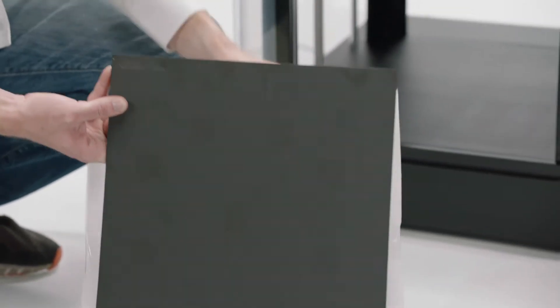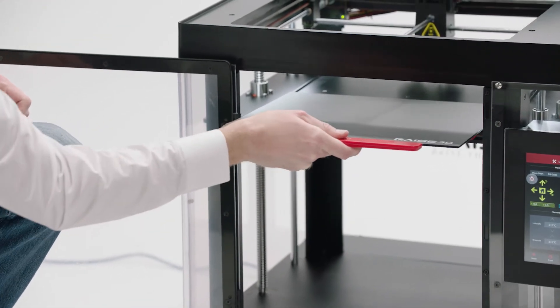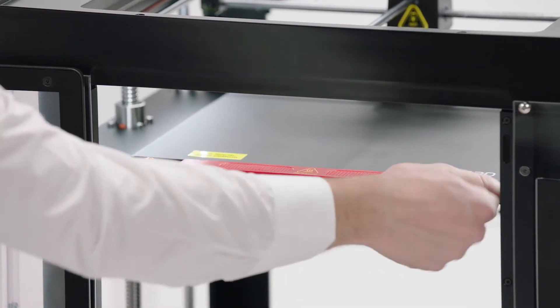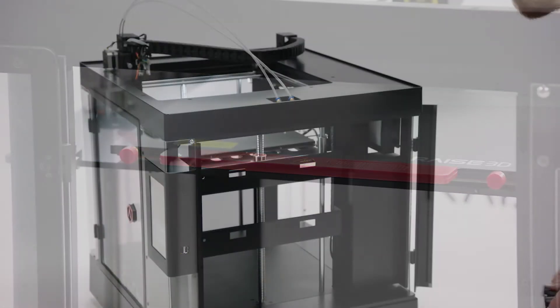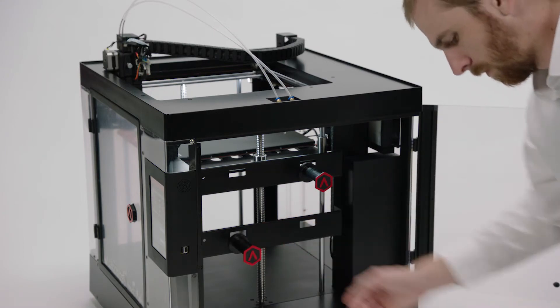After you remove the test print, install the printing plate on the Z-axis platform. Secure it finger tight with the locking knobs. Then add the filament spool holders on the slots located behind the side door.